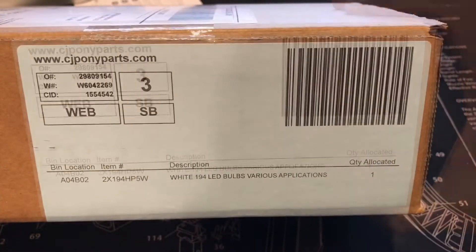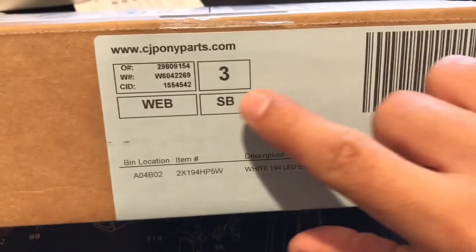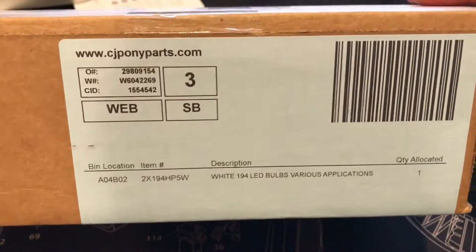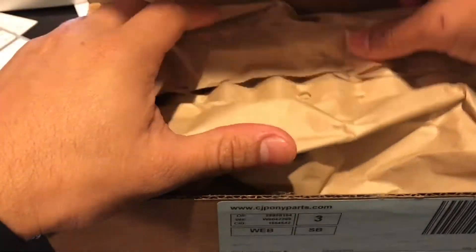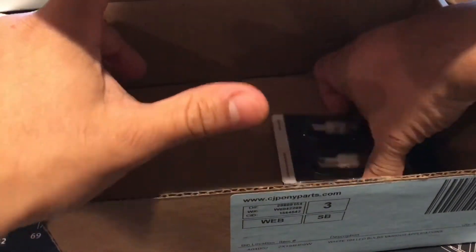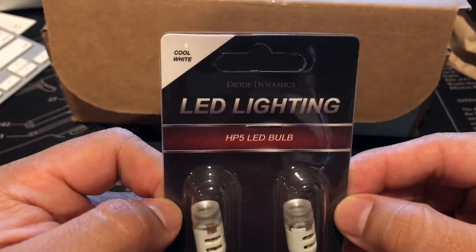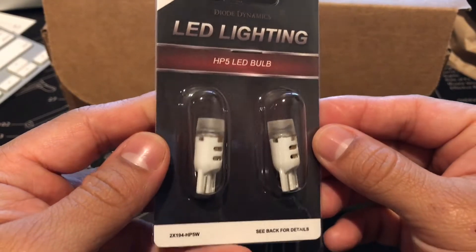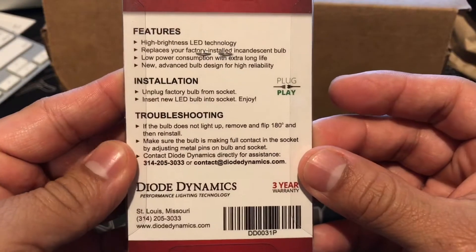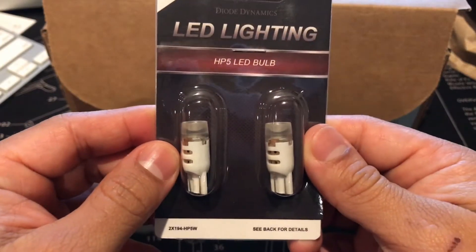I'm going to show you the LED bulbs for the license plate. I picked these up at cjponyparts.com — I will leave a link in the description. Here's what they look like: HP5 LED bulbs with a part number on the back. Now let's do the installation and see what they look like.